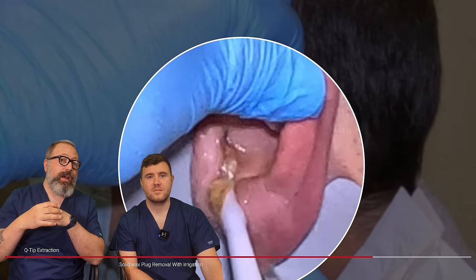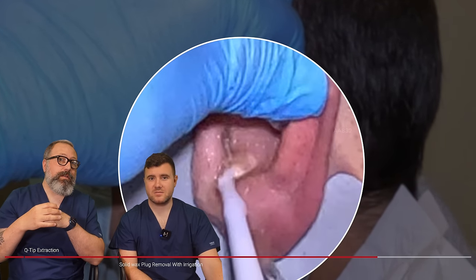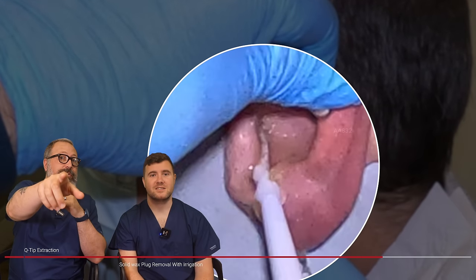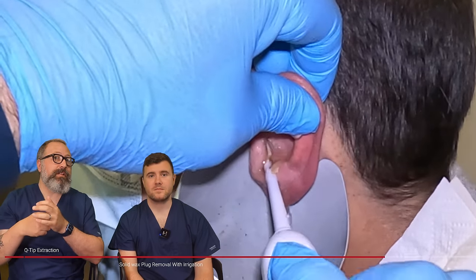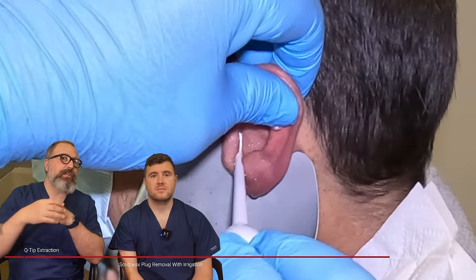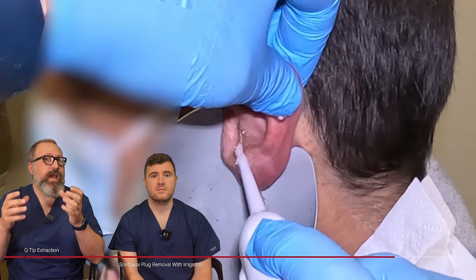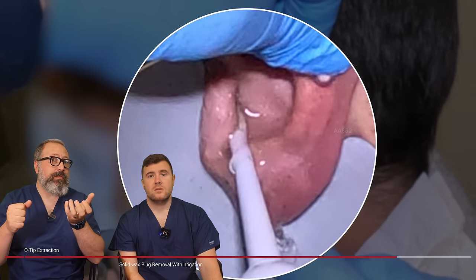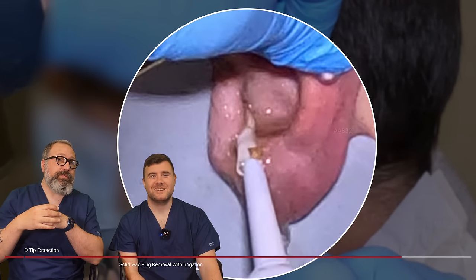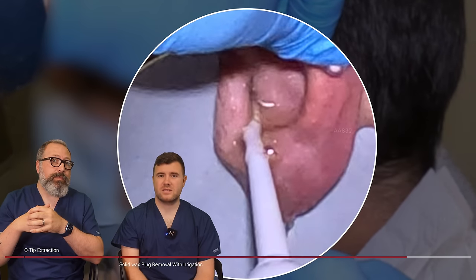Look at the size of those plugs coming out there — they are real, real chunky plugs. There are these little looser bits as well, and another piece of skin coming away. Look at the size of that piece of skin — this was all covering the eardrum, really deep in the canal. It's surprising how quick it is. We've said this since starting the irrigation — it's surprising how quick. To micro-suction that out personally I would have said that was probably going to take about 5-10 minutes. It looked very, very wet and almost kind of sticky in a way.